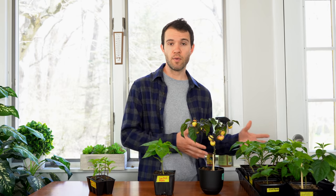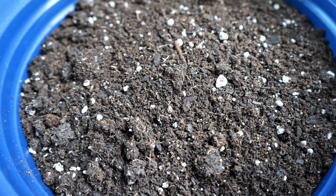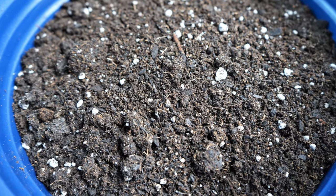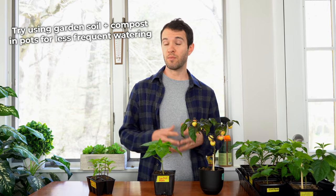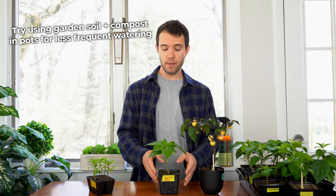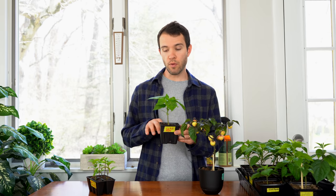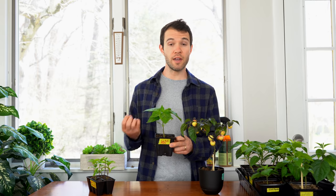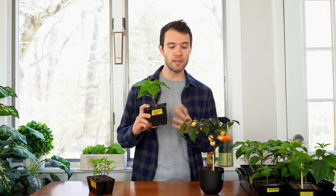Potted plants typically need more watering than plants in raised beds or especially in the ground. There are two reasons for this. First, potting soil is based on peat moss, perlite, and vermiculite — light materials that allow airflow through the root system, but also allow water to evaporate more quickly. Second, the root system is constrained to a smaller space, so roots don't have that long reach deep into the ground where they can access water when the surface soil has dried out. Once the water in that confined space is used up, you need to replenish it or the plant will suffer.